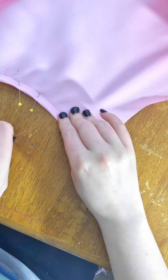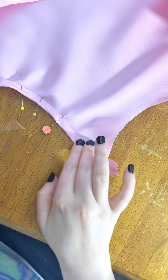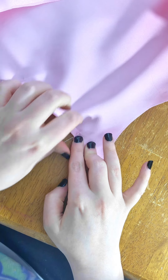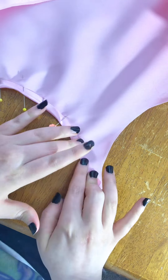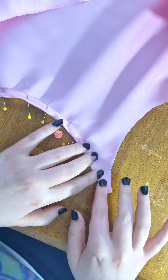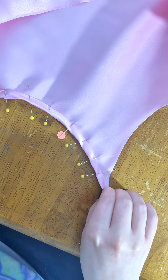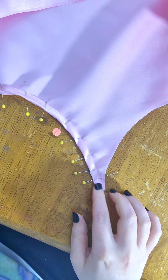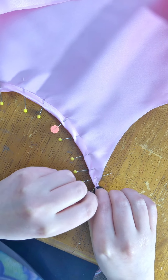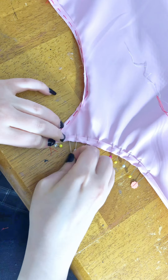Now we can actually get started on the hem. I'm just folding the fabric back and pinning it in place. If anybody plans on making this cosplay for themselves, I'm warning you right now — the fabric is going to fight you quite a bit because the scallops are a curve and the fabric naturally does not want to be curved. But that's what pins are for, and you're just going to have to maneuver it around until it doesn't fight you. The same maneuvering method will apply when you actually start to sew it on your machine.